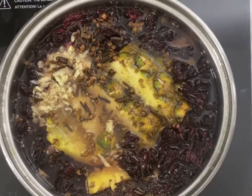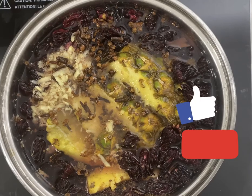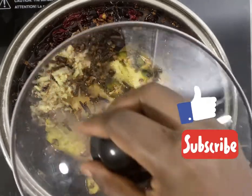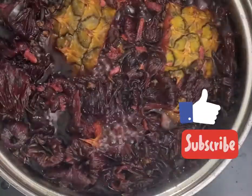If you're new to my channel, welcome — please do subscribe and don't forget to click the notification button; I post new videos frequently. Now I'm going to cover that to cook.